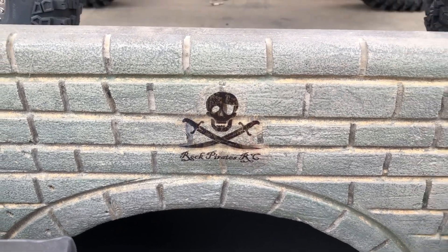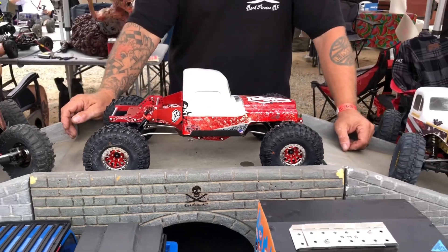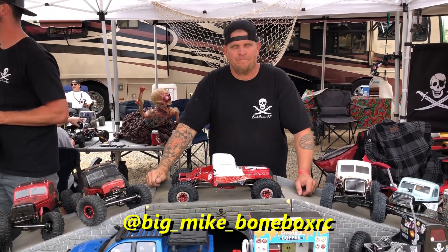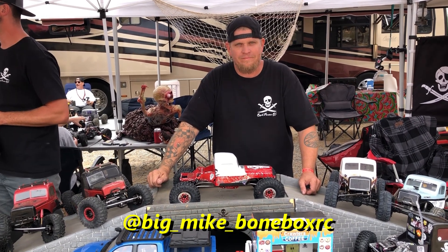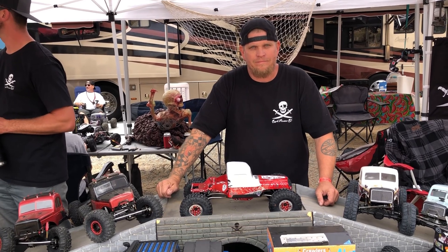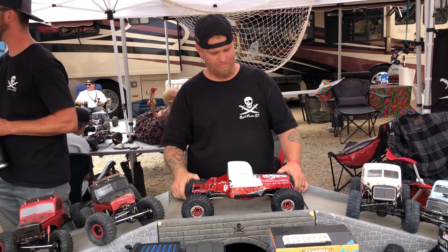Alright everybody, the next team build is Mike from Bonebox, and we're going to go into his Kraken build and all the details of what he did to put this killer rock crawler build together. So with all of that, here's Mike.